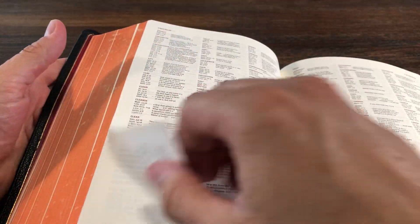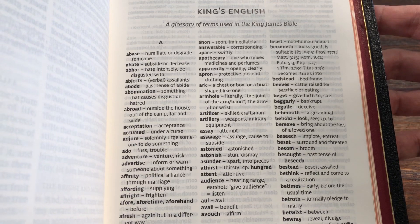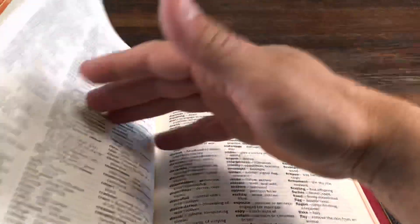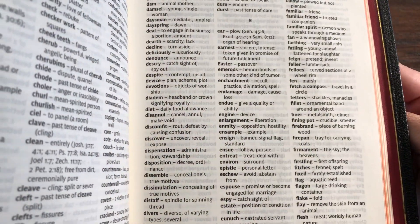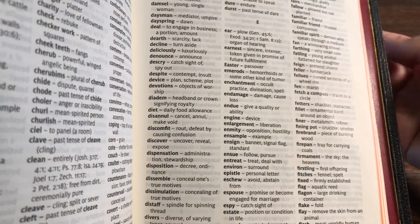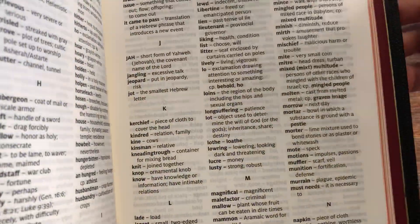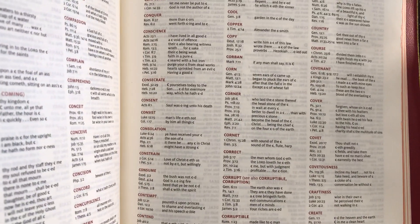Going back to a couple of features to look at: it does have the King's English section, which is very helpful as you're reading through the King James. If you're not familiar with some of these terms, it has a very good basic glossary. The definitions are very short and sweet — it would be nice to have an entire dictionary like that. It's very helpful to quickly look up what each of these words mean. It also has a concordance, and that is also very well done and put together.